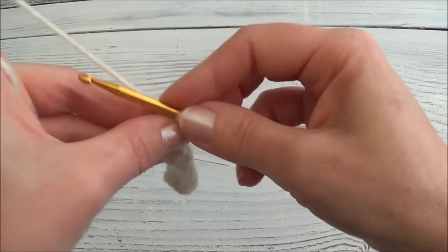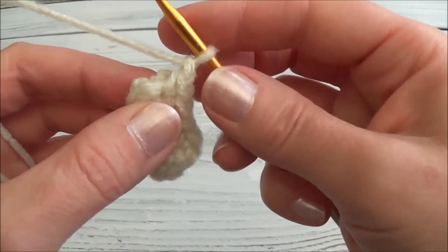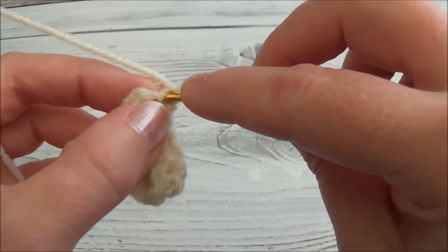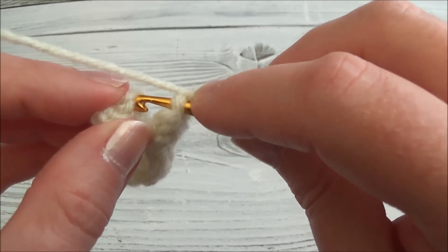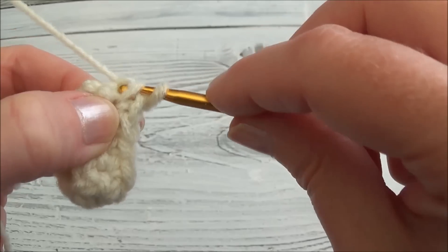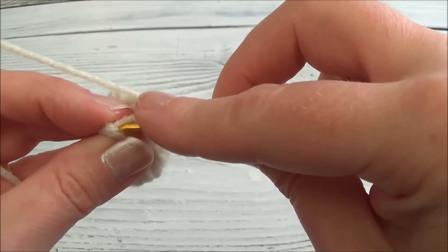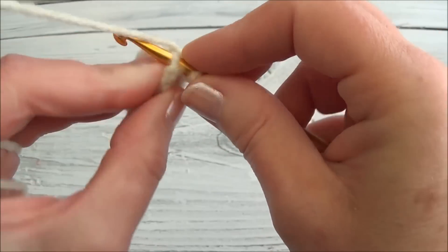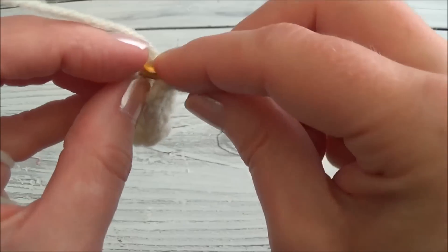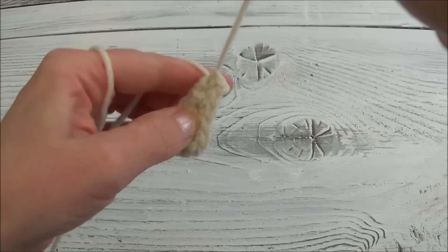Now we're going to join the ends. Chain one, hold the ends together, and we're going to slip stitch across the edge — we're going to put two of them in. Go through the first loop, pick up a loop, then the other loop on the other side, pull your end through and through and then through. Push your hook through the next loop — we're doing it this way to keep it from getting too thick on the ends.